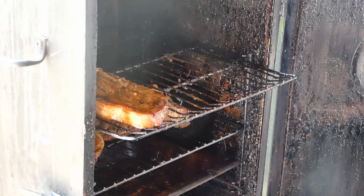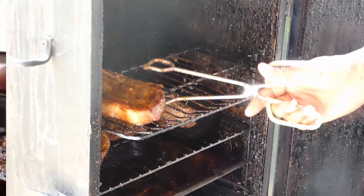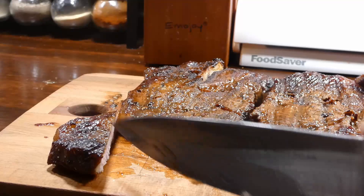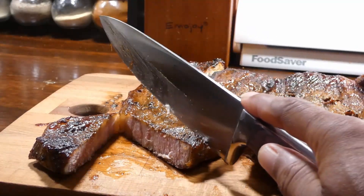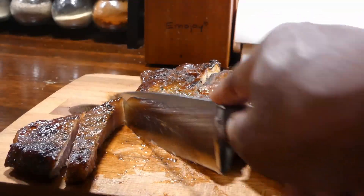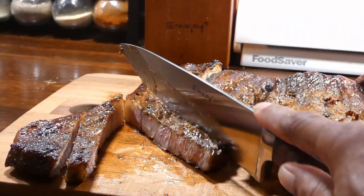Oh my goodness, they're looking good! Look how tender that is y'all — look at that, one hand and everything. Oh my goodness, don't that look tasty!